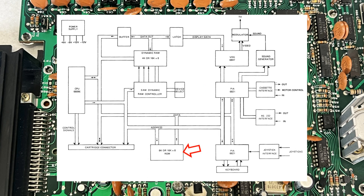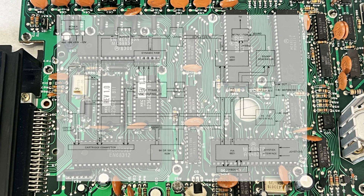The basic ROMs, dynamic RAM, and the RF modulator. So let's locate these on the motherboard.